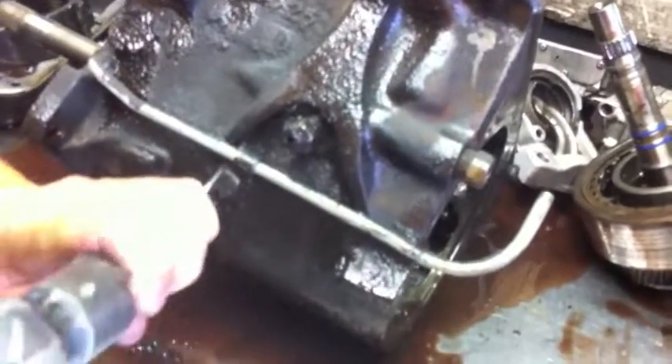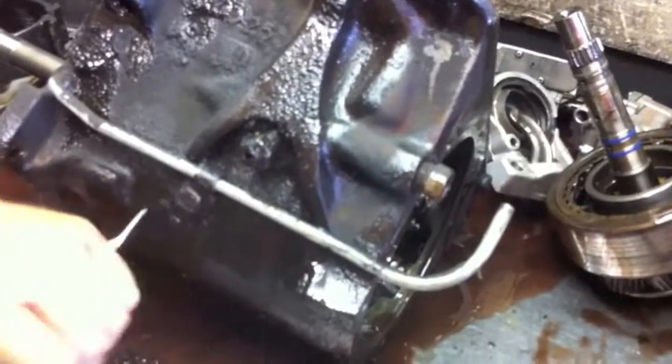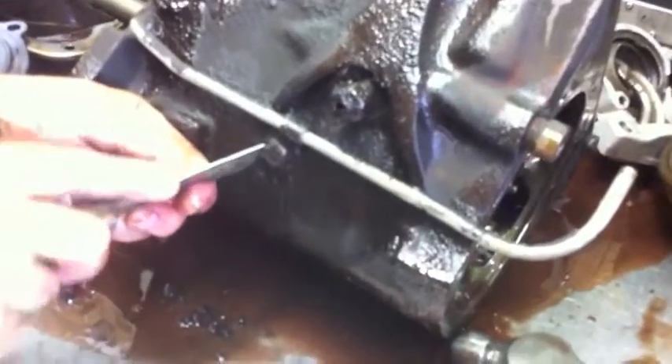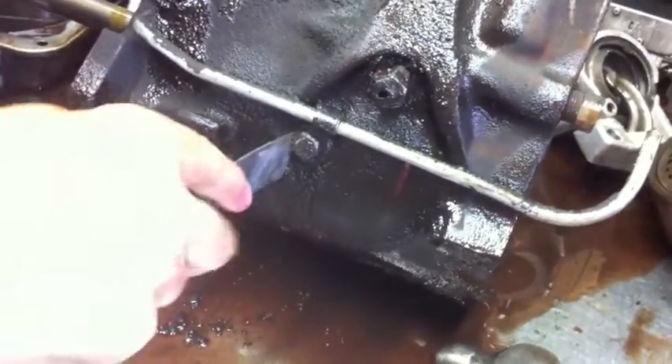I can't see it under all the grease. I tried to power wash it — I thought I did a good job — but there's so much grease I can't tell where the tab is. It's supposed to be on the side over here. I call it chiseling away the barnacles. Looks like someone already flattened it.